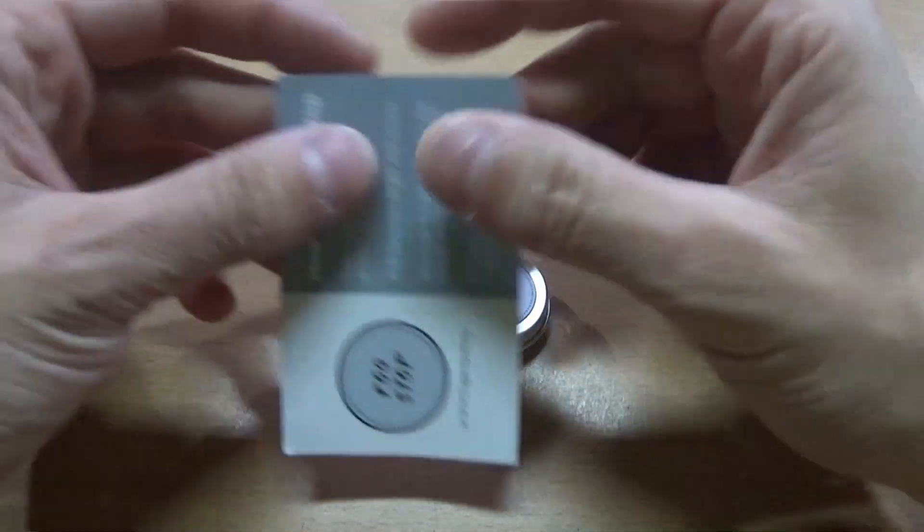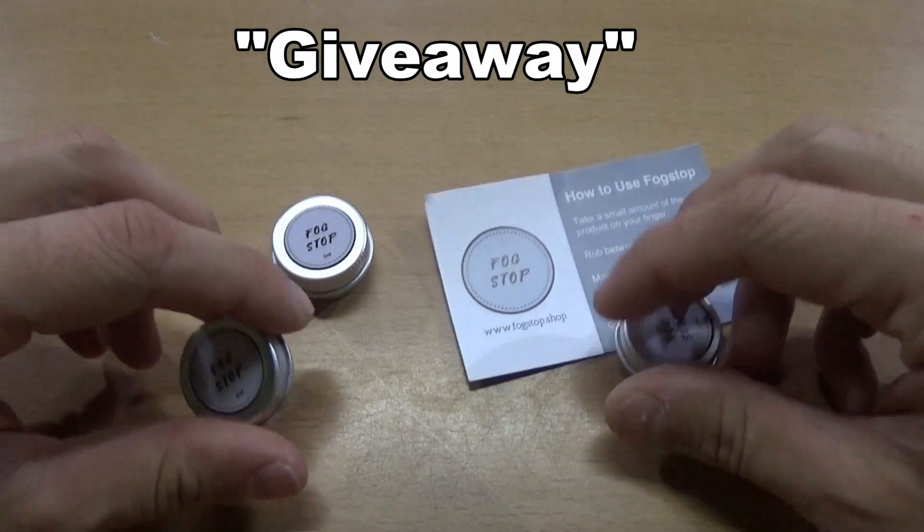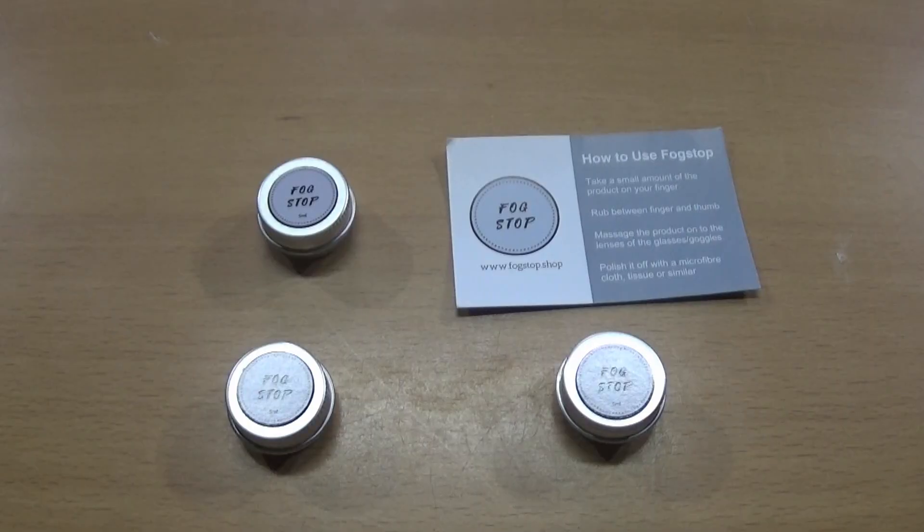Foxtop sent me this to use and to share my honest opinion about it. They also sent me 2 more pieces, so stay until the end of the video to learn how to enter the giveaway and get them.